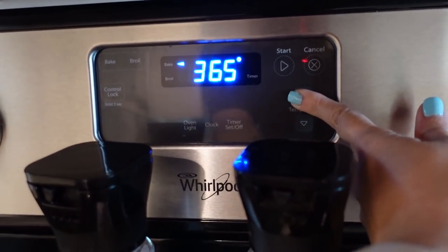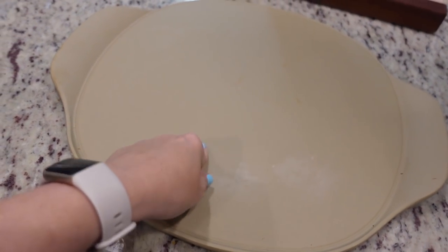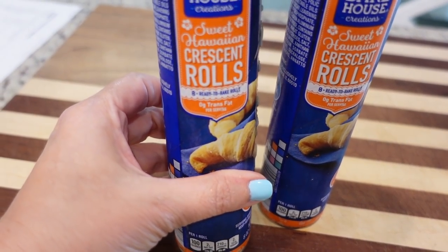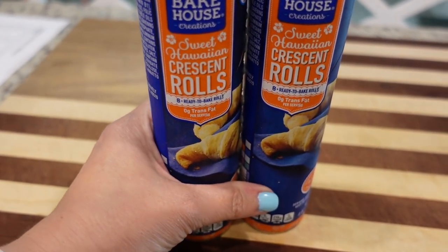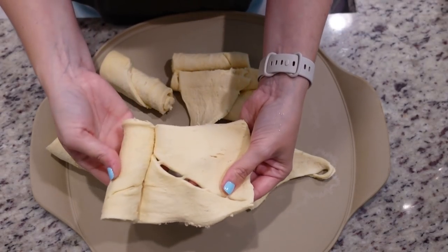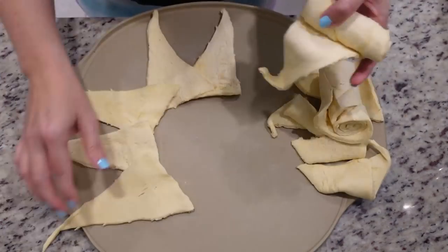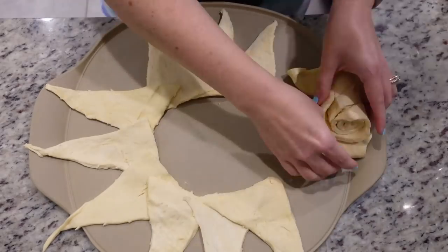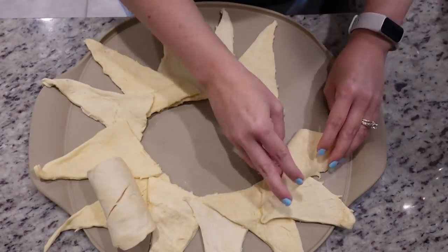To get started, we're going to preheat the oven to 375. For this recipe, I'm going to be using my pizza stone and these two rolls of crescent rolls. They are the Sweet Hawaiian brand or flavor — I think that'll be just fine. I've never used this Aldi brand before. We need to basically make a starburst pattern here on our pizza dish. It's okay if it's hanging off the edge because we're going to roll it in.